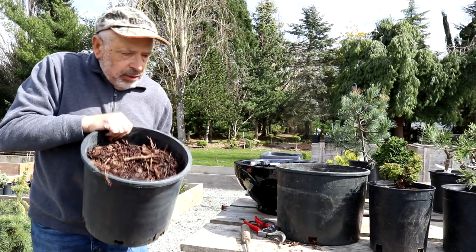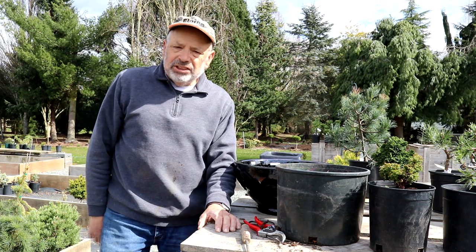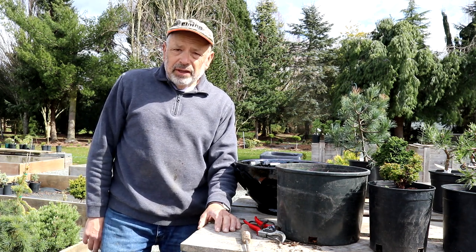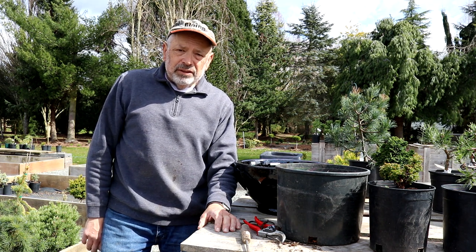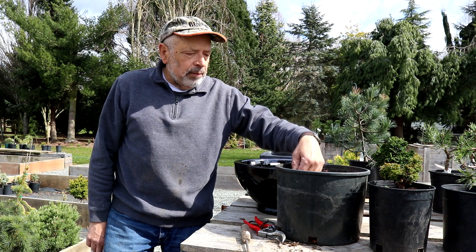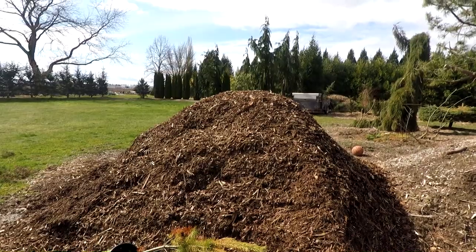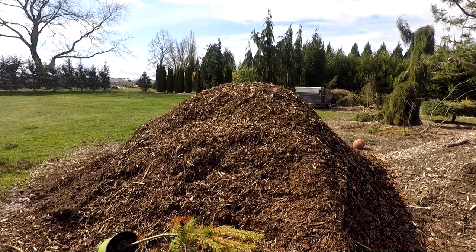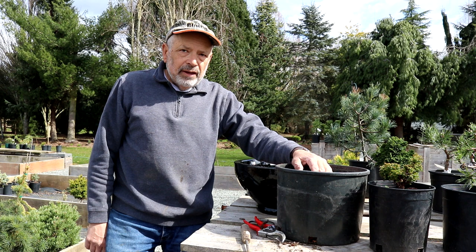Either one of these bark-based products is great. If you're in a different part of the country — like the East Coast — they probably use pine bark. I'm not familiar with their potting media back there, but some type of bark is what you want. You don't want it fresh coming right out of the mill and put straight into your pot. I let the bark sit for at least six months in a pile.